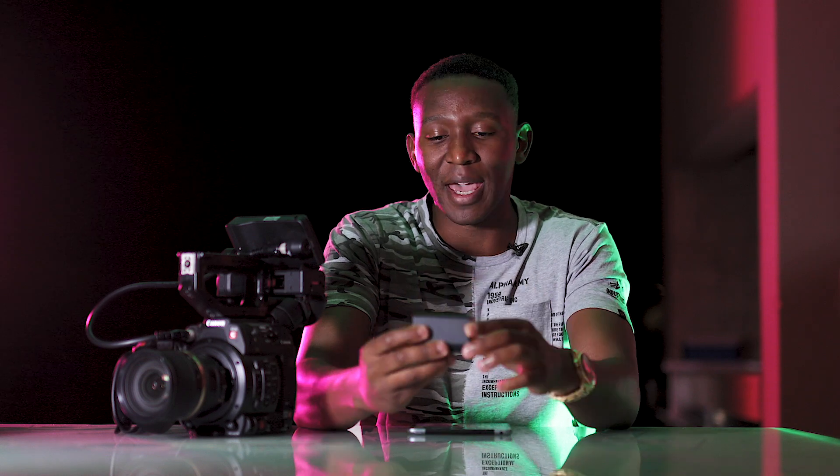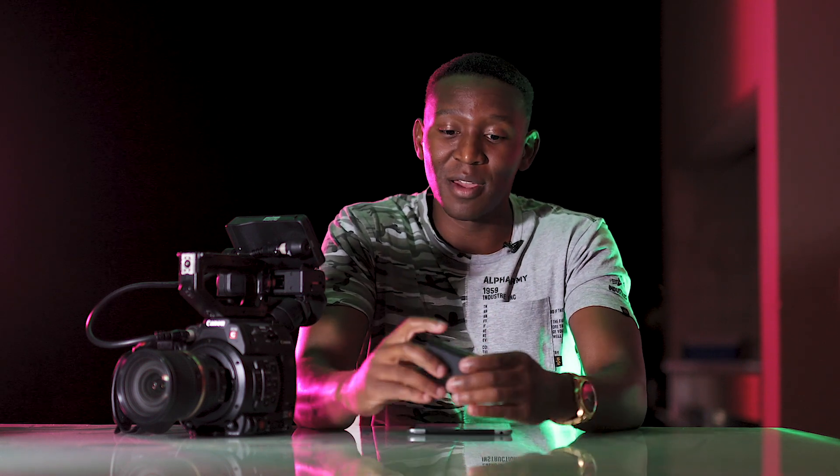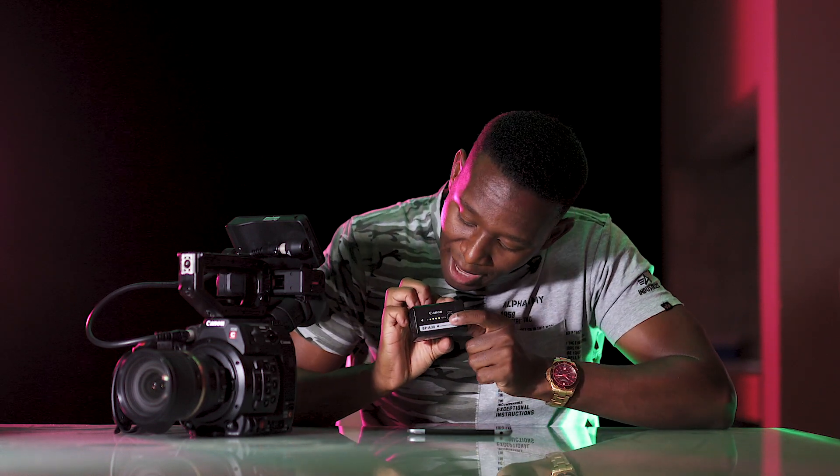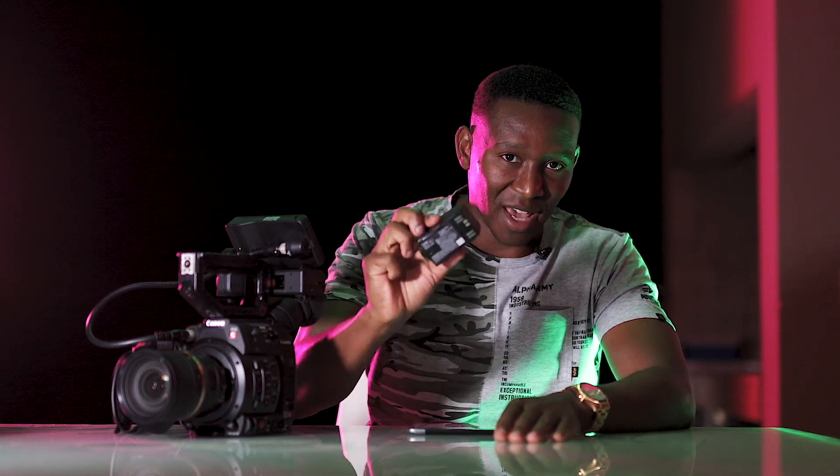The battery is what shines on this camera. I'm currently using the Canon BP-A30, the smaller version — there's also the A60. It lasts up to two hours depending on the shooting mode, though shooting 12-bit RAW takes most of the power. Even on a bad day you get about an hour and thirty minutes, which is far more than a DSLR. I can also check the battery level the night before without even inserting it — everything works with a touch of a button.